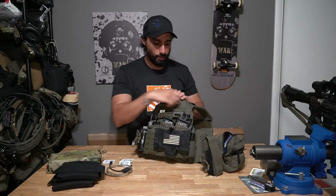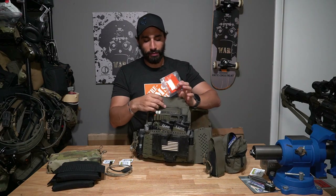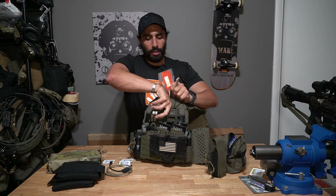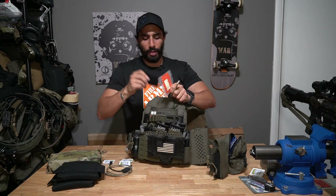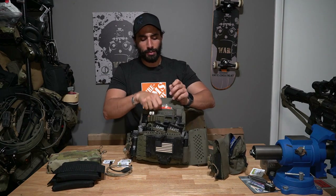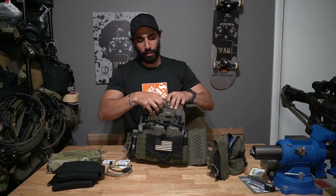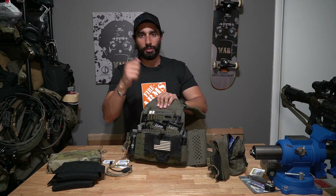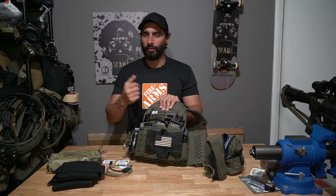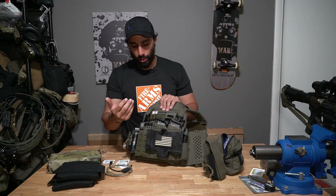I have a simple name placard and then an admin pocket up top. In there I keep a VS-17 panel that's compressed, a flex cuff cutter because I use flex cuffs a lot, and a small lock pick set. The flex cuff cutter can be handy to hand off to somebody to pop a bunch of flex cuffs at once. I keep handcuff keys on my belt with the handcuffs.